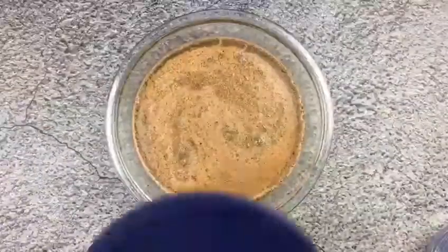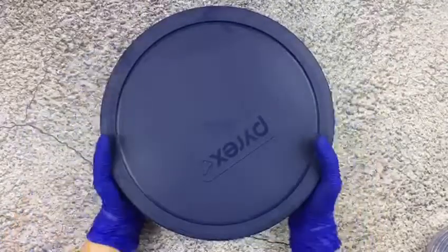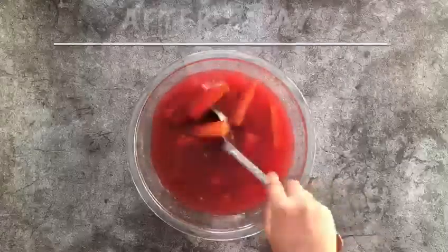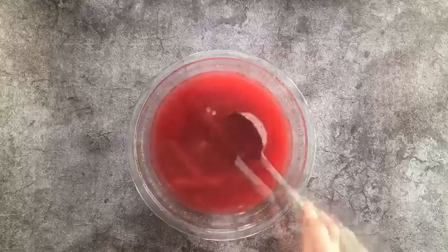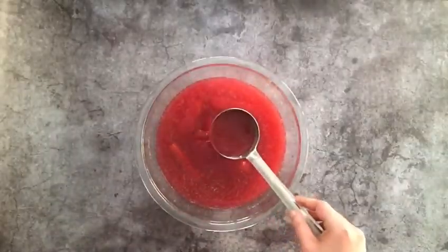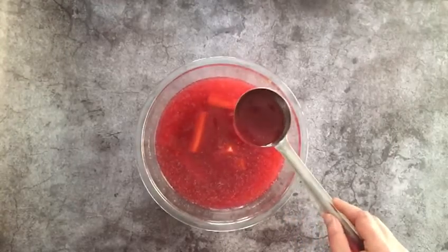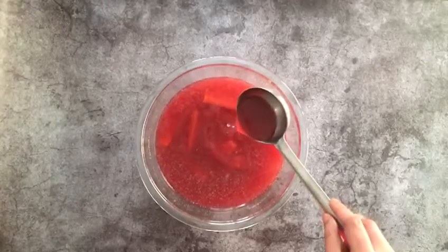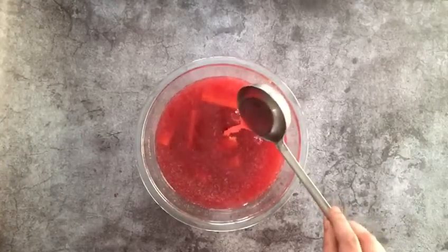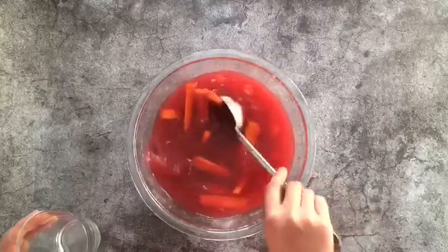Mix everything together, cover it, and keep it aside at room temperature to ferment. It could take somewhere from 3 to 8 days depending on the weather conditions of your country. It took me 8 days to ferment this drink as the temperature last week was between minus 32 to 46 degrees Celsius. It doesn't necessarily need sunlight, but it is always preferred to put it near the window for an hour every day to get some sunlight.